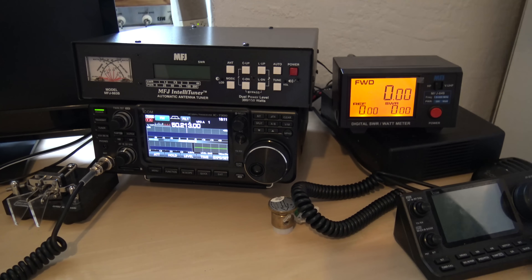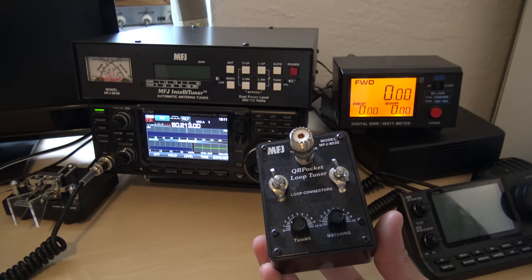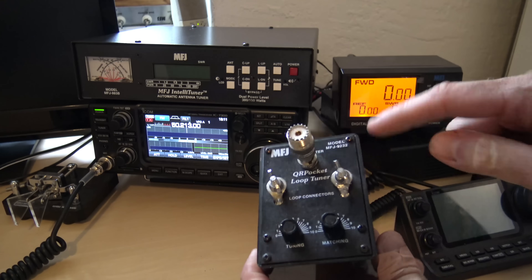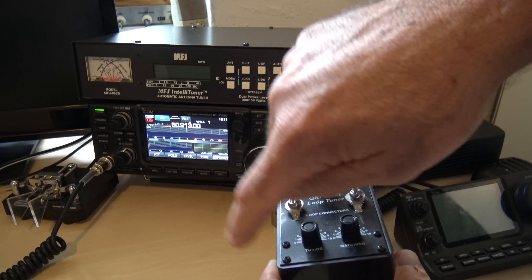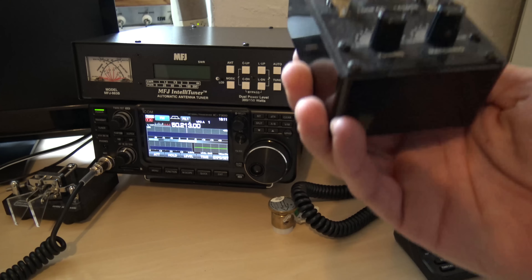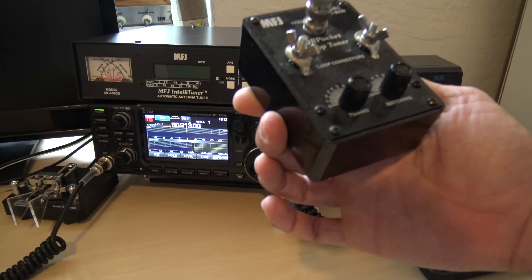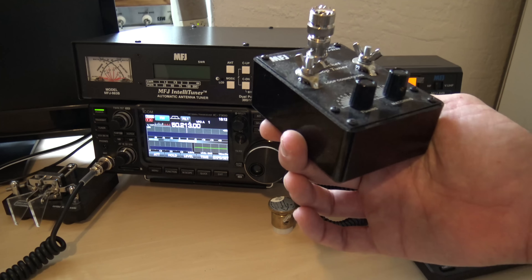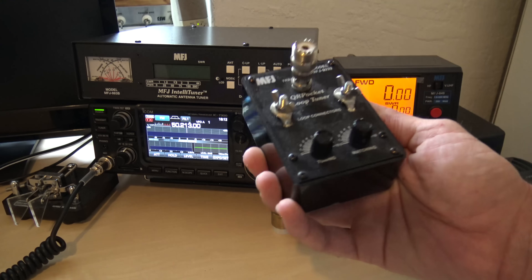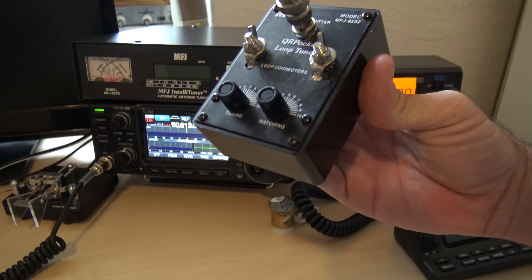Now, the difference would be something like this. This is a pocket loop tuner — you may have seen MFJ magnetic loops, Alex loop, or all kinds of loops. This is a matchbox, and what this is actually doing is — if you put a loop on this thing from one to the other — it's actually changing the size of the loop with the tuning. This is actually changing your antenna characteristics. This is for making a loop antenna on your bench, outside, on your driveway, field day, QRP, or wherever. You could throw a piece of wire around in a loop or lay it on a bookshelf, and you're actually adjusting the antenna itself. You're not tricking the radio — you're matching the antenna to the radio this way.